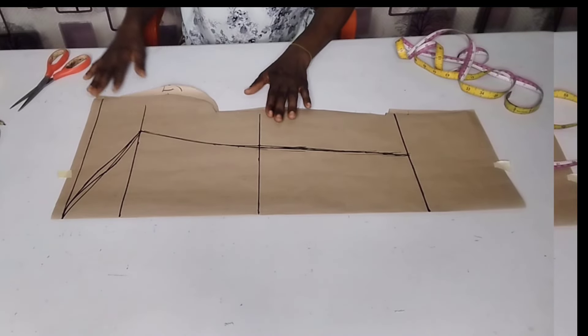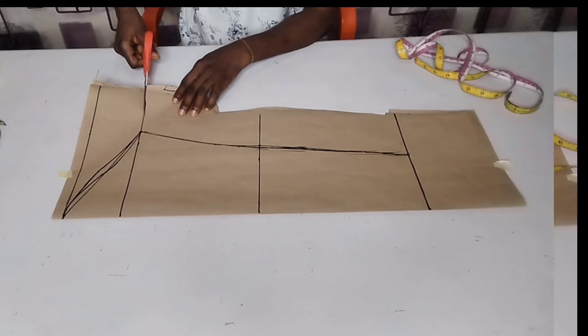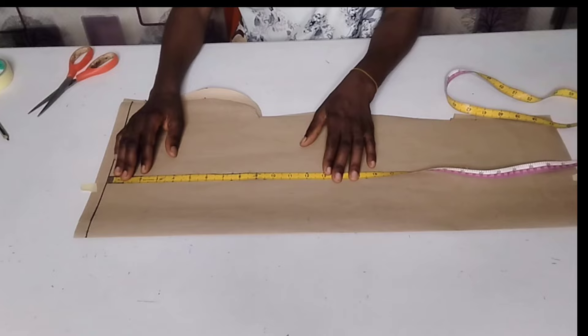Hi lovelies, you are welcome back. In this tutorial today I would like to teach you how to draft a basic sleeve in a very simple way. Now let's get into it, so I'm starting by measuring the length of my sleeve from my starting point.